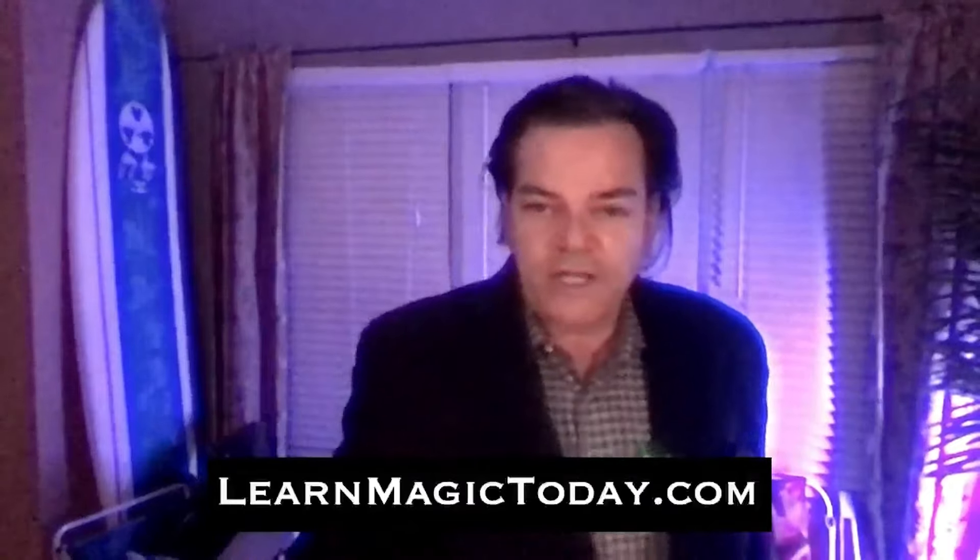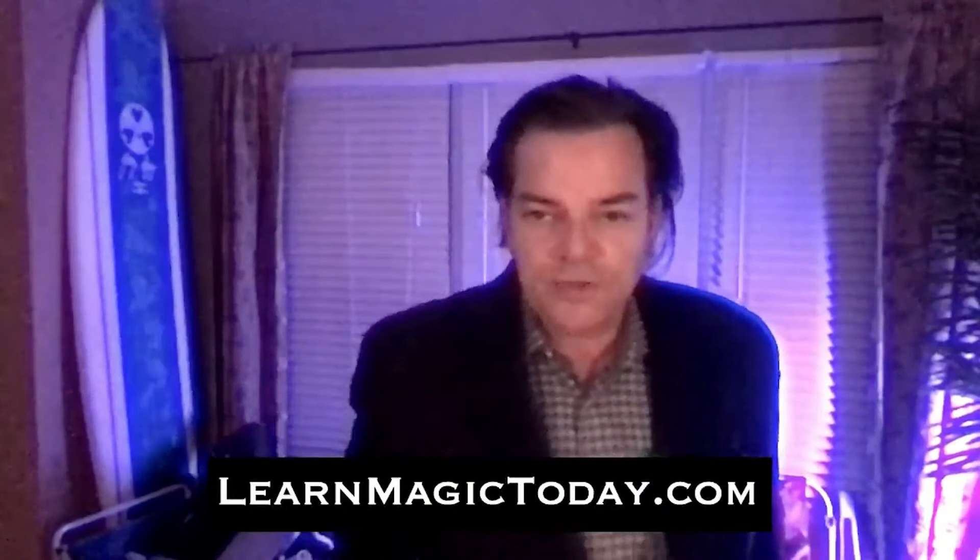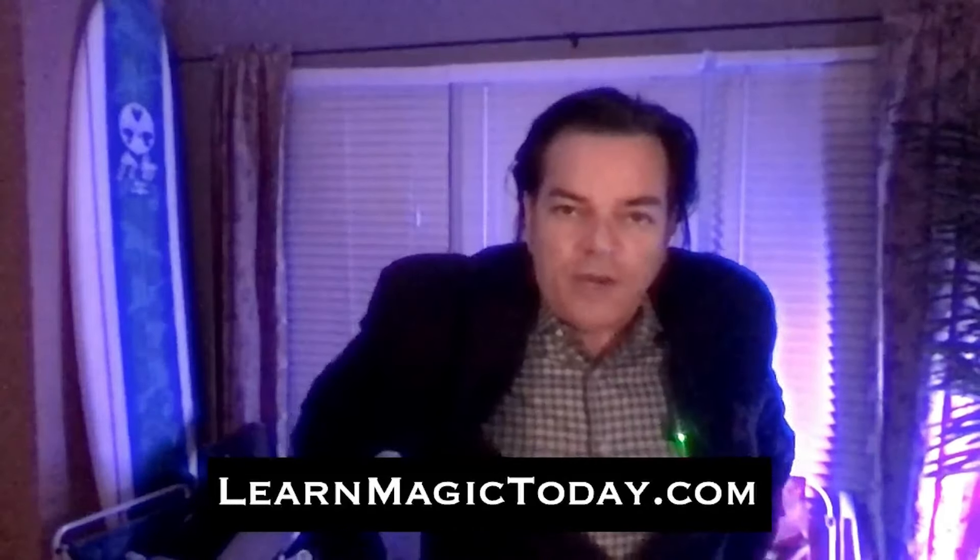If you're interested in taking these classes, just text 407-214-5178. Text 'session' to 407-214-5178. I'll give you an invite to one of my live sessions in the Zoom room. If you're getting the emails, be on the lookout — make sure you open them up. If you're not on our email list, go to learnmagictoday.com. Sign up for the newsletter — you'll get a weekly email letting you know what our schedule is.